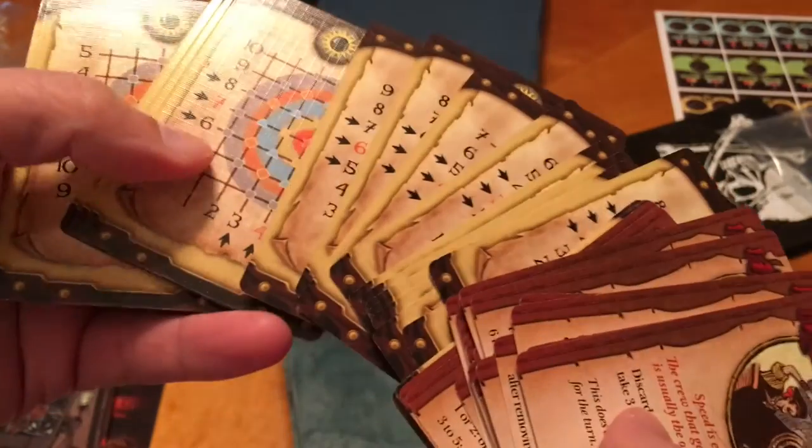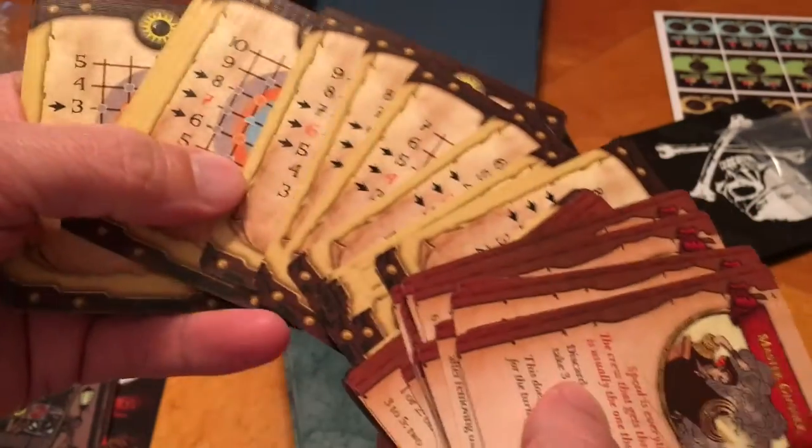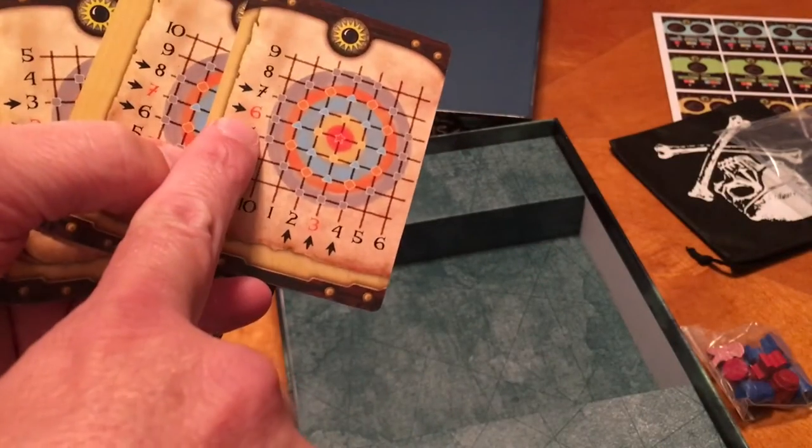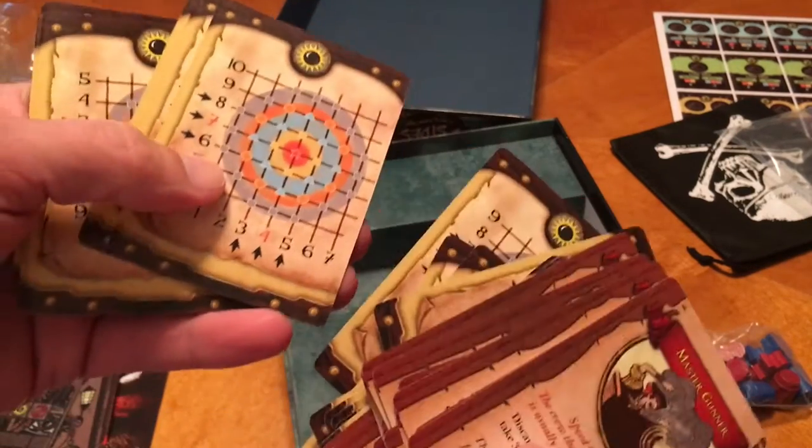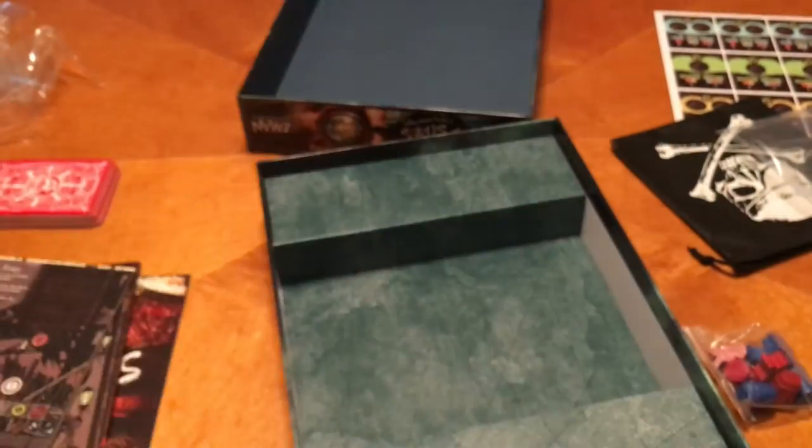We don't really know anything about the game yet. Oh, my targets — we're going to do some archery. Well, there are different sections. So like this one, the red six and the red three are highlighted. And then this one is the seven and four, the ten and two. So there's a bunch of those. And the back of those look like this.